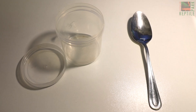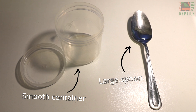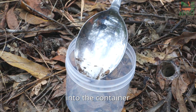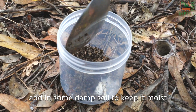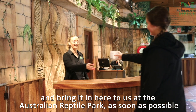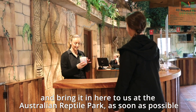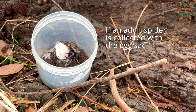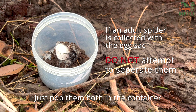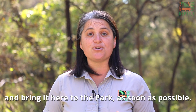To safely collect a funnel web egg sac, get a large smooth container and a large spoon. Using your spoon, gently scoop the egg sac into the container. Add in some damp soil to keep it moist, close the lid tightly, and bring it to us at the Australian Reptile Park as soon as possible. If an adult spider is collected with the egg sac, do not attempt to separate them — just pop them both in the container and bring it here to the park as soon as possible.